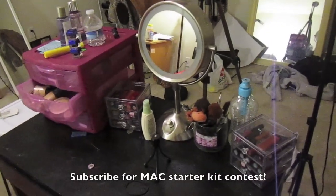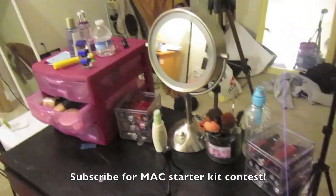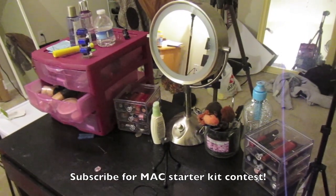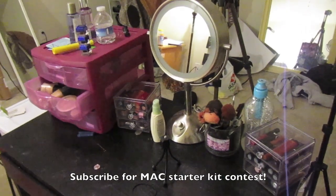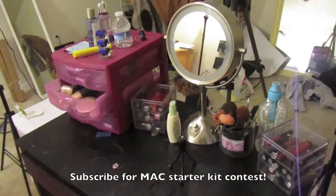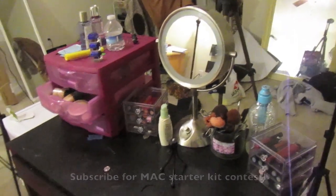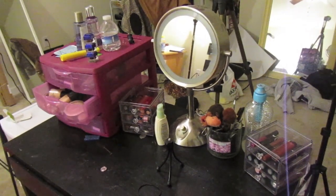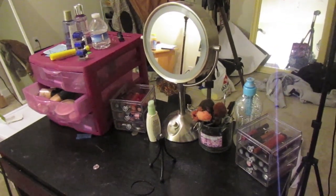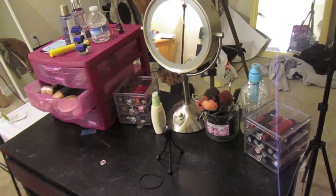I was trying to look for a video about how to film a makeup tutorial or just make a YouTube makeup video, because if you've noticed, in my most recent videos the quality has improved drastically. This is because I went through a lot of hard trial and error to figure out what works best. I YouTubed and Googled how to make a YouTube makeup tutorial and there was really no information out there, so I'm going to create the first one.